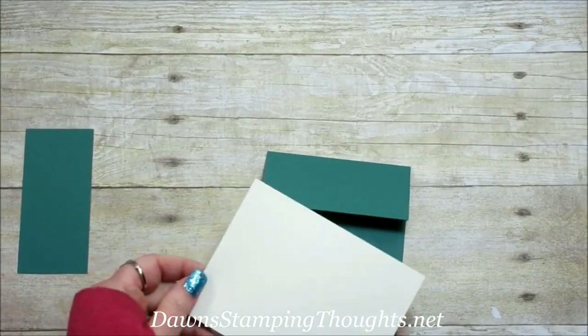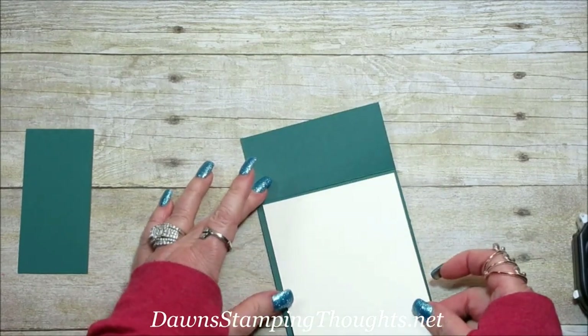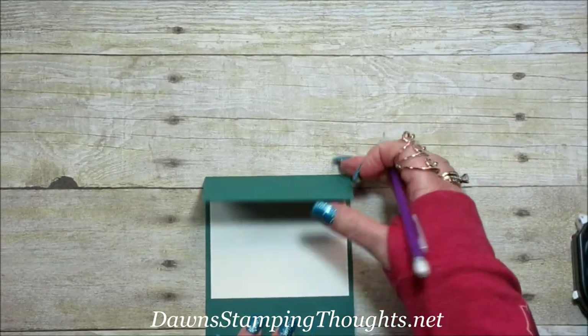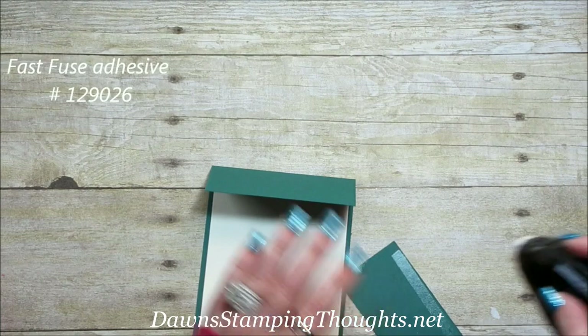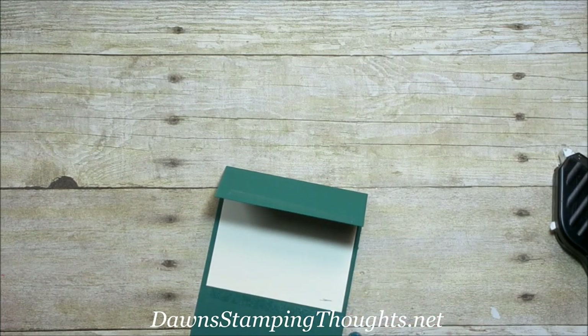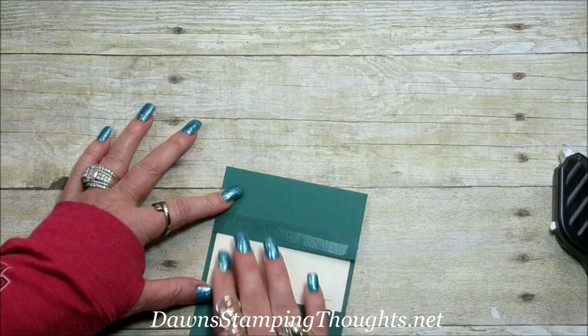I'm going to go ahead and put the Very Vanilla piece in first. Then we're going to take our two-inch piece and put this at the bottom. Before we add our window sheet, I'm going to take a pencil and mark where I'm going to stamp the greeting — about right here. Just make a little pencil mark there. Now we're going to take our adhesive, run a strip there and a strip on the top flap. Then we're going to take this piece, line it up at the bottom, and then take our window sheet and put it right in the middle on top of that adhesive, just like that.